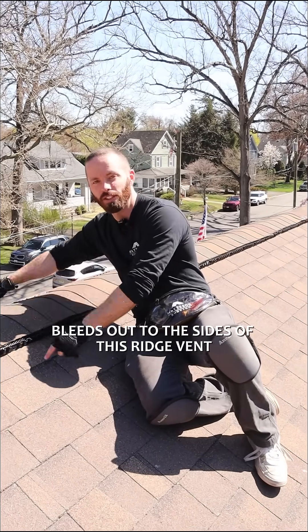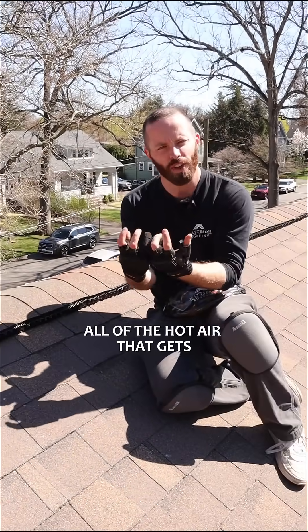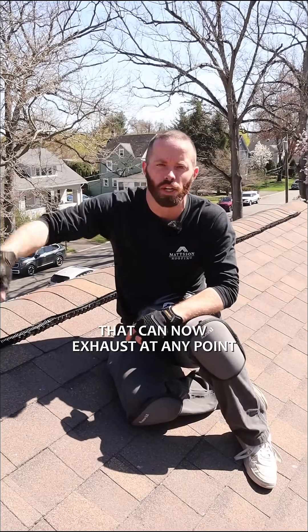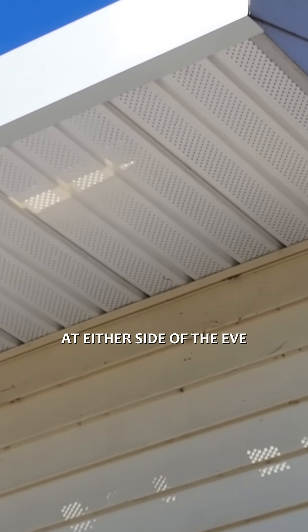That hot air bleeds out to the sides of this ridge vent, and now this house is going to be able to exhaust all of the hot air that gets contained in the attic. It can now exhaust at any point up to the ridge vent and out, so that the attic will not stay as hot. We also installed fully vented soffits at either side of the eave.